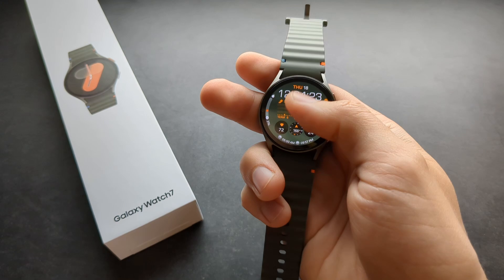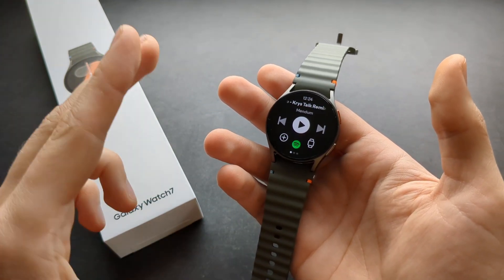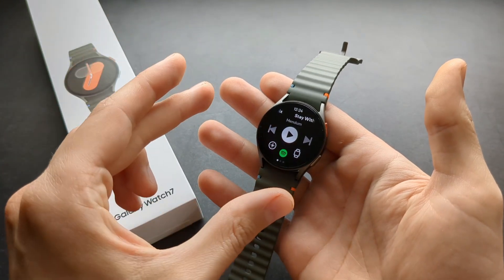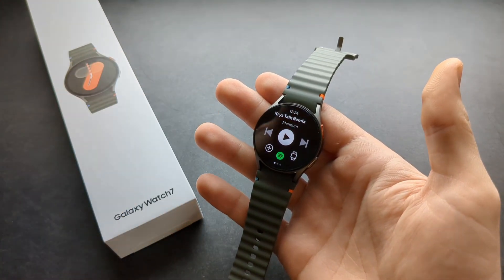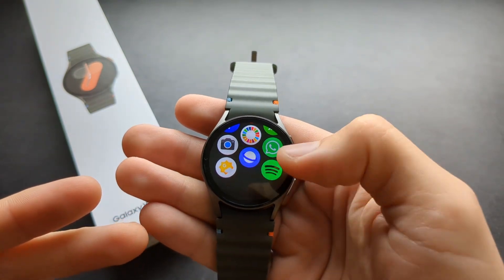Another great thing — in the past you needed a premium subscription on Spotify to use it on the watches. This has been changed and you can now use Spotify without a premium account, which is insanely nice. When it's installed, it will be listed at the bottom of your apps.